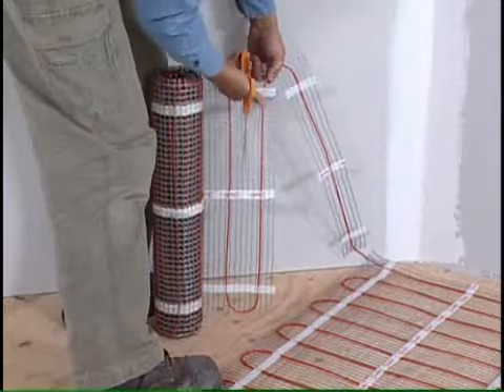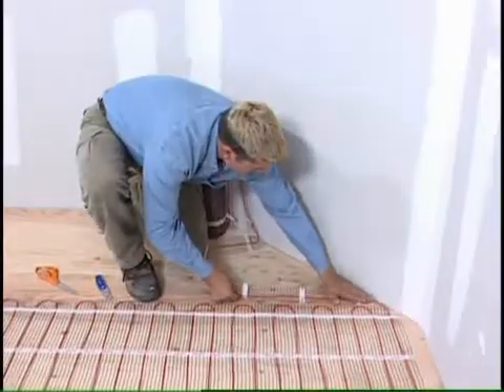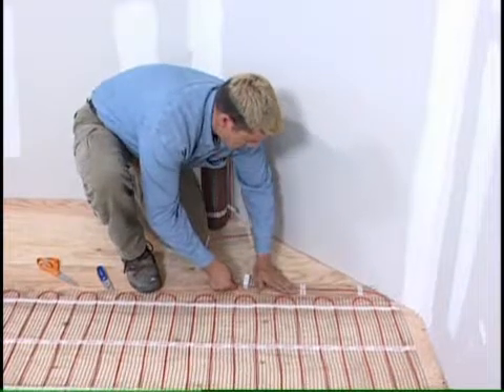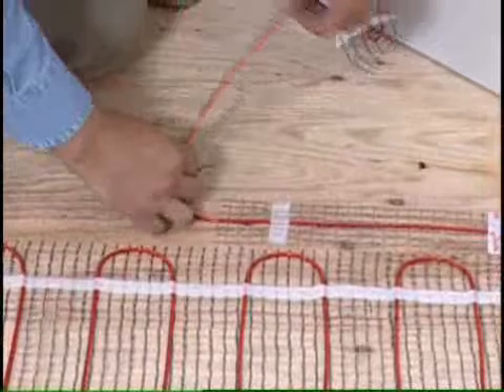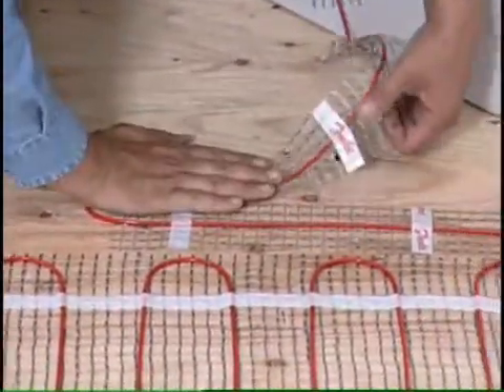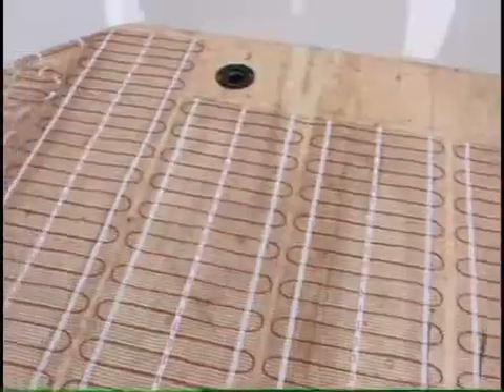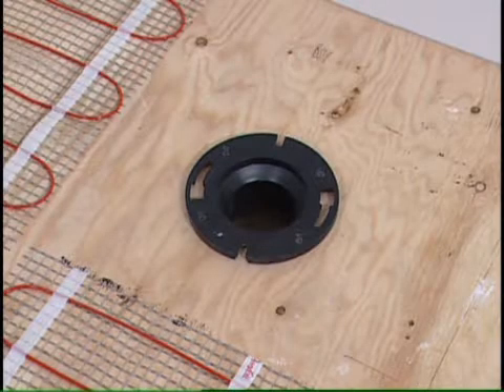The mat can be easily customized along an angled wall. Using duct tape or hot glue is optional. Never space the cable less than one inch apart. The Danfoss LX mat can be customized in many different configurations. Install the Danfoss LX mat at least six inches away from drains.